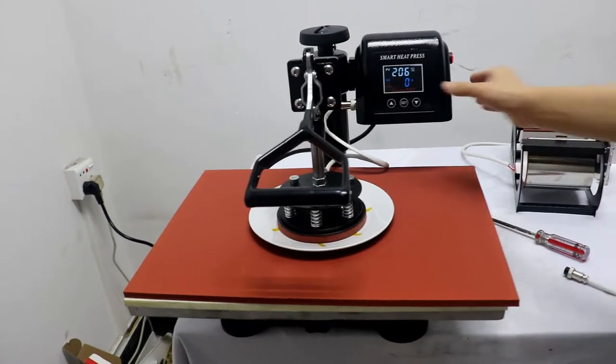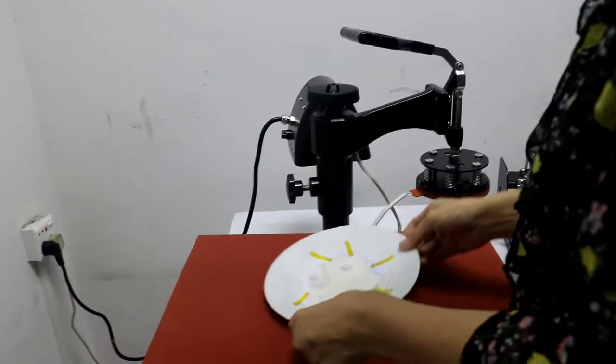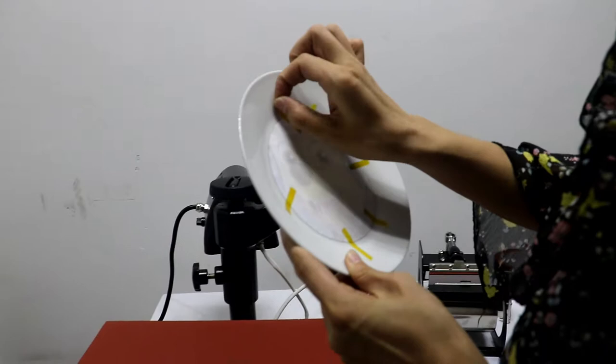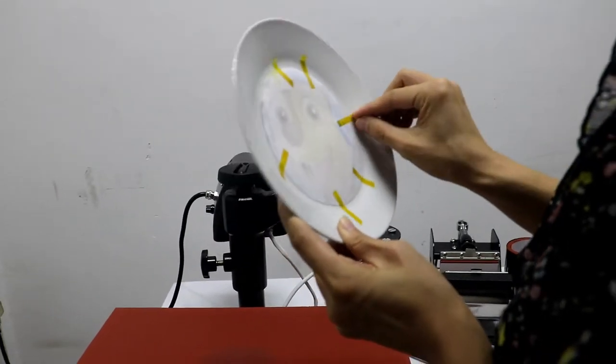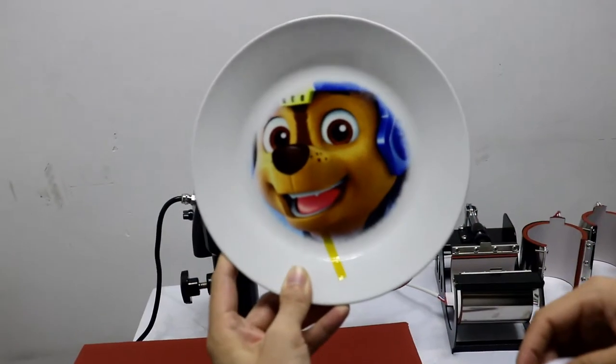Okay, finished. Press this button to stop the alarm. Then move ahead and take out this — it's very hot, so be careful. It's very beautiful — it's a dog print.